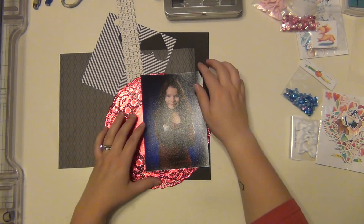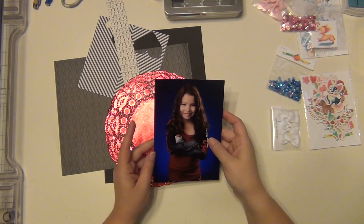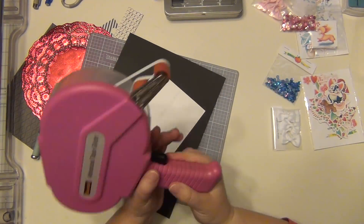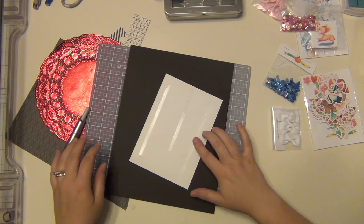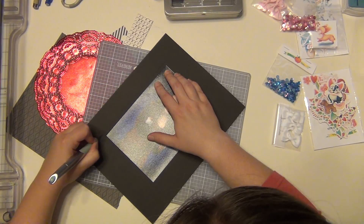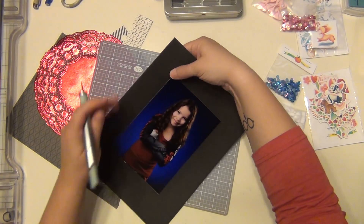Hey guys, it's Sarah and I am here with my first layout using my April Cheeky Studio kit. I'm going to be doing an eight and a half by eleven layout of my daughter Kaylin. This is one of her dance pictures from the last dance season they had last year.